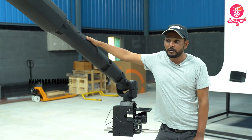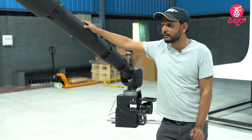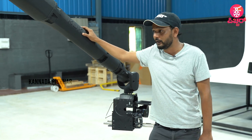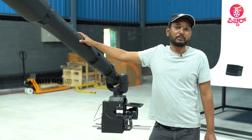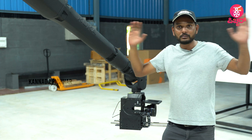This robot weighs 500 kilograms and the pedestal is 1500 kilograms — a total of 2000 kilograms. We need industrial cranes and a truck to move it.